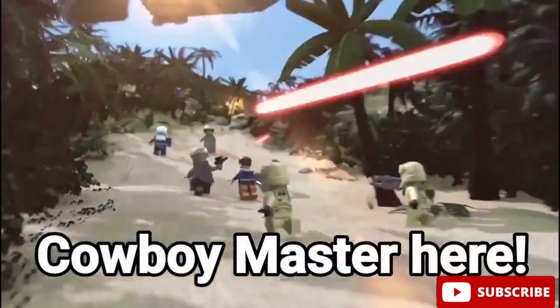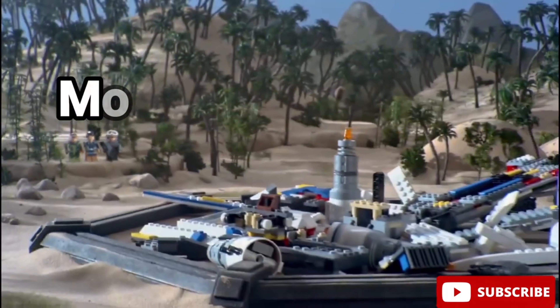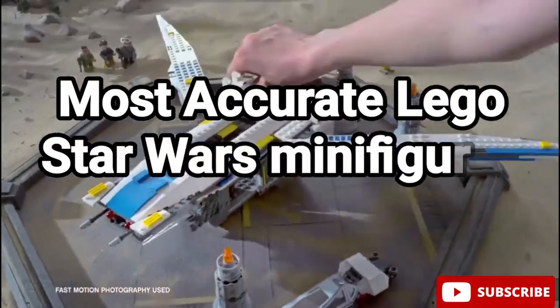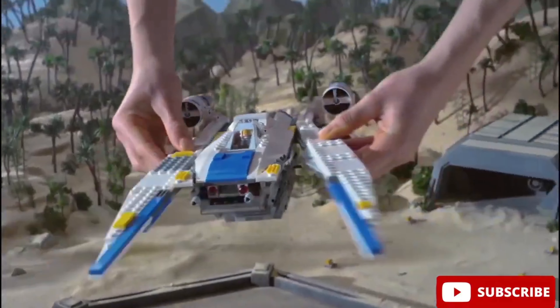Hello there, this is Kawai Master here. Today we'll be once again taking a look at some of the most accurate LEGO Star Wars minifigures ever made. Please remember to subscribe and let's get straight into it.